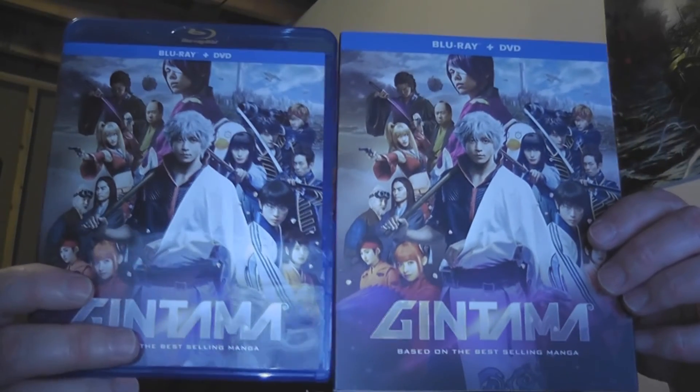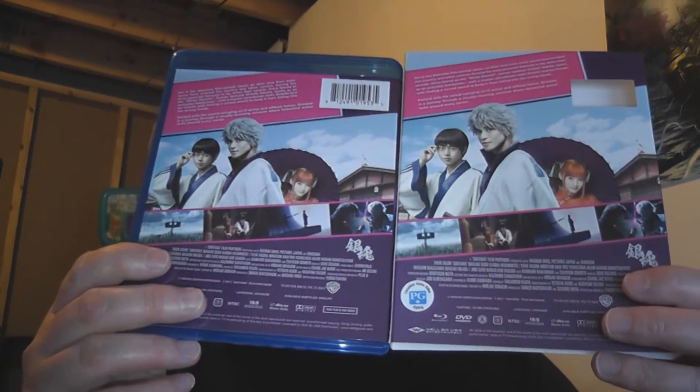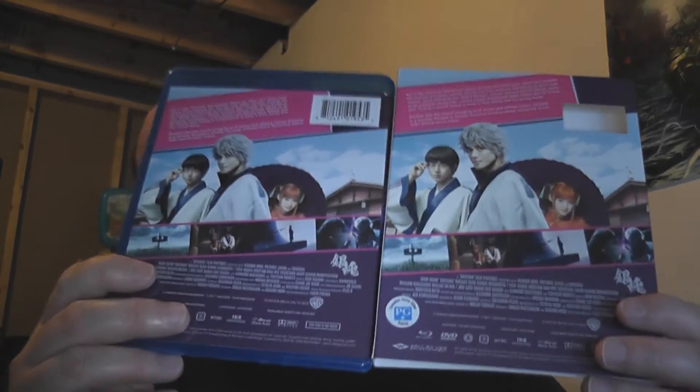Yeah, here we go. We've got a slipcover and a regular cover — essentially the same. The only difference is the Blu-ray portion and the Gintama logo, which are kind of glossy while the rest is all matte. On the regular cover, a strip of movie still images is the glossy part; the rest is matte. Otherwise the images and everything are identical.